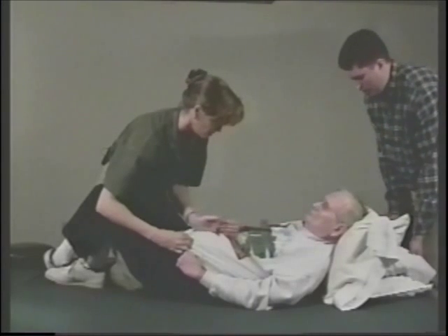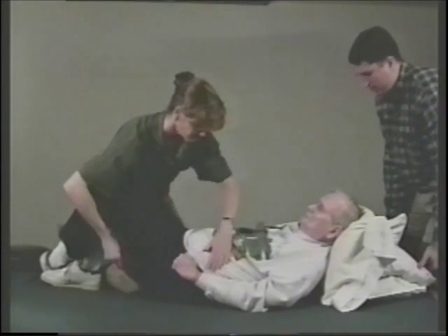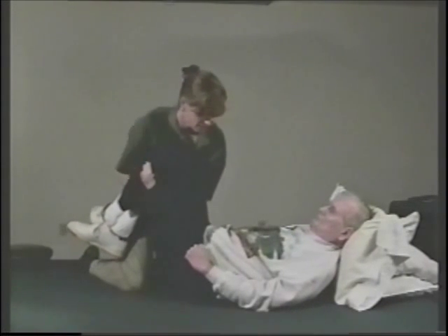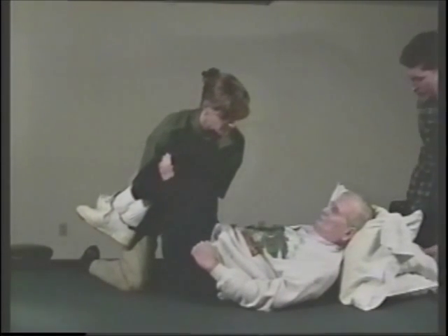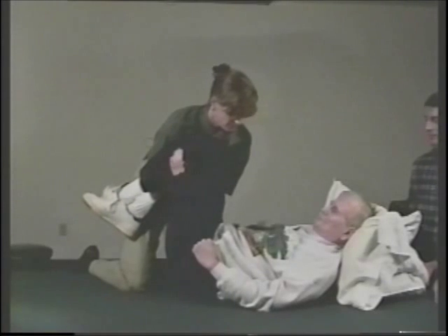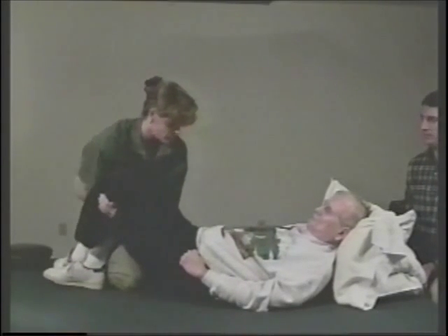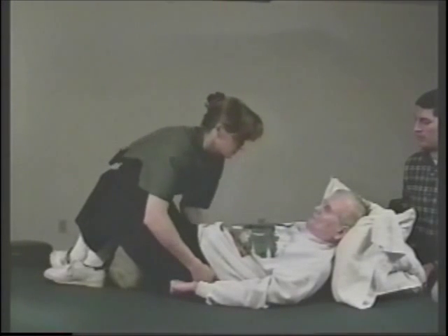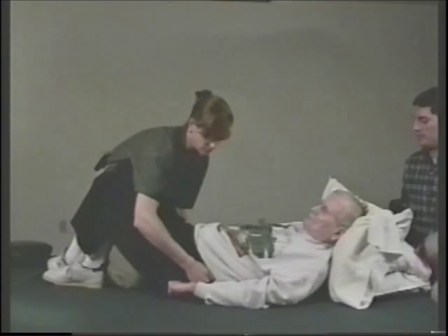We are looking for alignment of the trunk, and looking for pelvic mobility. This would be the posterior pelvic tilt — it has very little range, the pelvis isn't moving very much. Anterior pelvic tilt, which we also have very little of.